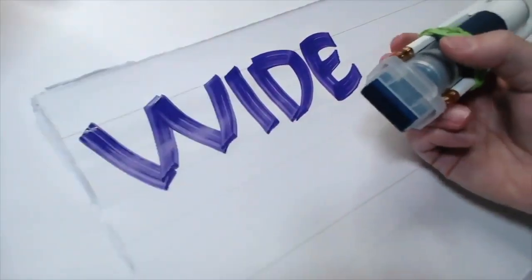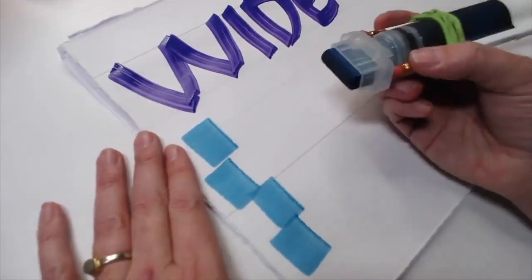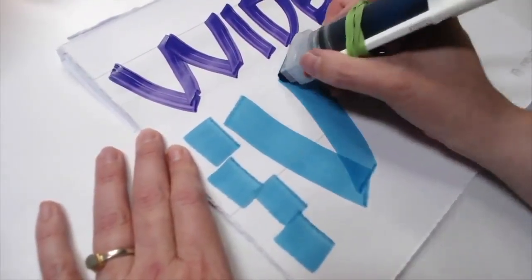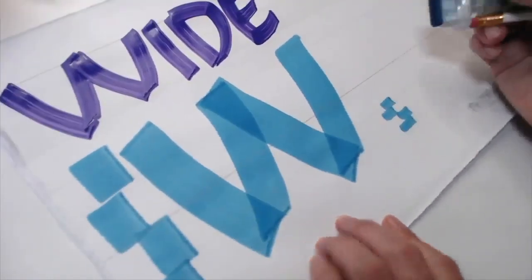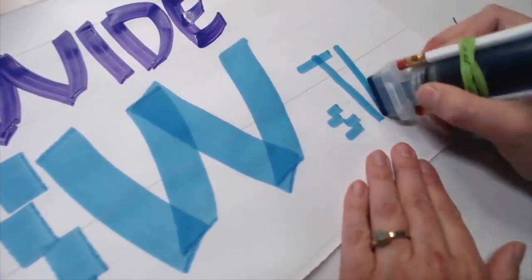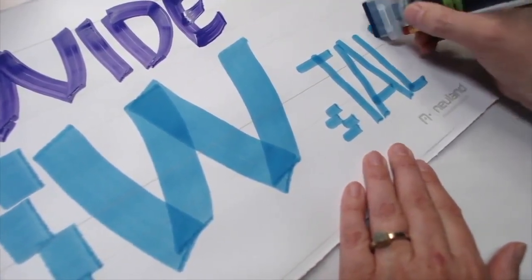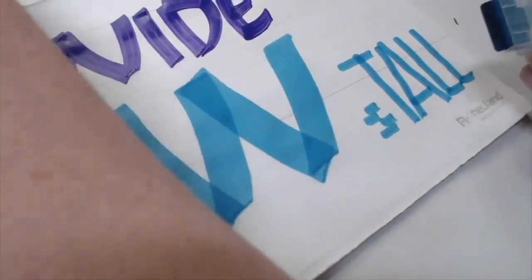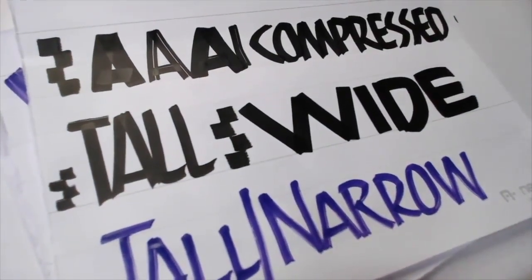If you're going to be working with the fat ones — and this one is already hacked; if you didn't see how I created this you can tune in to last week's show — this would be a very wide letter. I can make it even wider, or if I wanted to go tall I could go much taller than my four pen widths using this broad edge. Watch how your connections look. All right, so there's a little bit of an overview between condensed, compressed, tall, and wide letters.